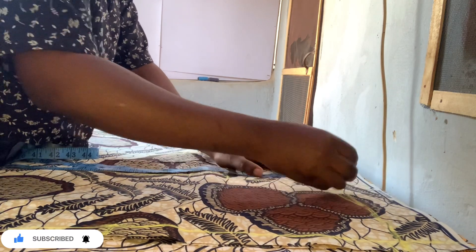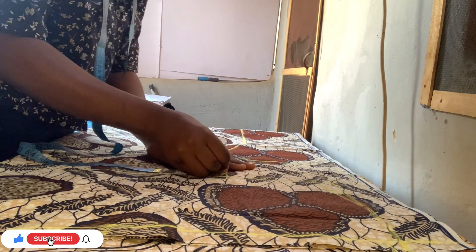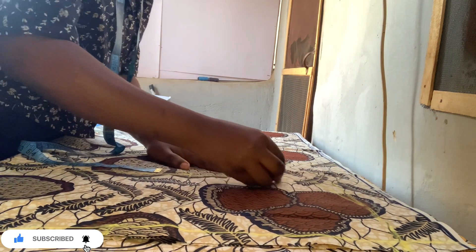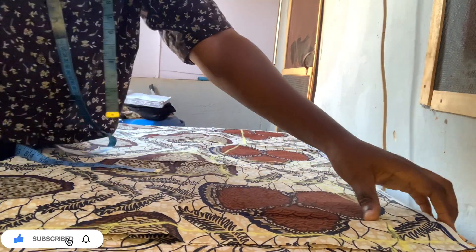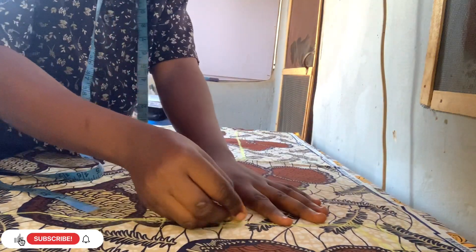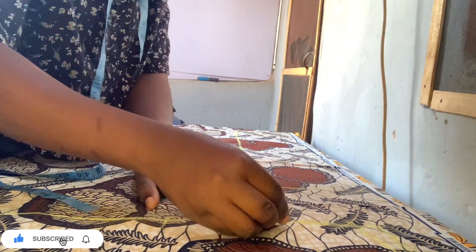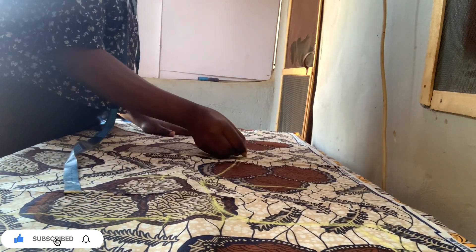From the bust point to the sleeve I draw a curve line to meet the sleeve, just the way you're seeing it. Then I draw a straighter line - you can go out by one inch or half an inch. That is all for the front measurement.